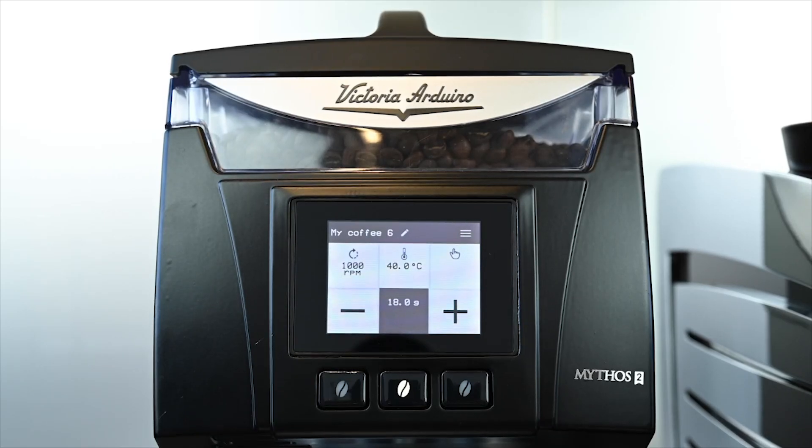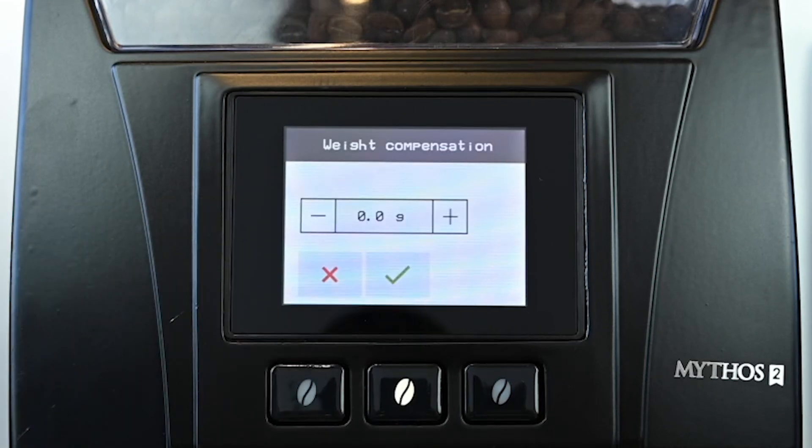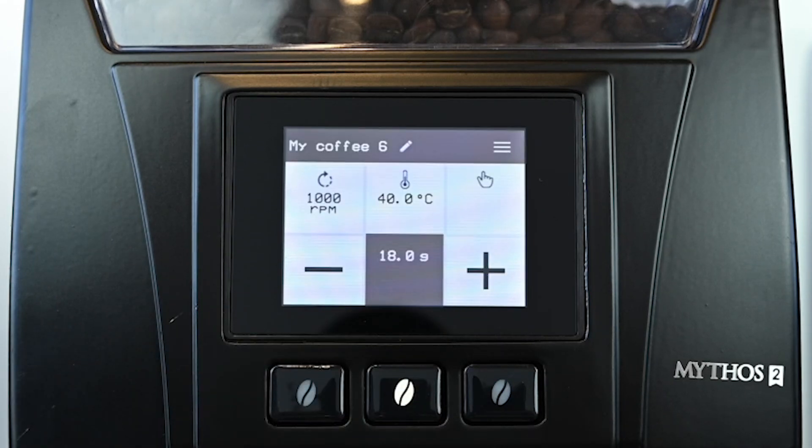As the average was 0.6 grams over our chosen weight, we press and hold the grinder RPM button until weight compensation appears. We are going to set our weight compensation for plus 0.6 grams as a starting point and fine tune as needed.